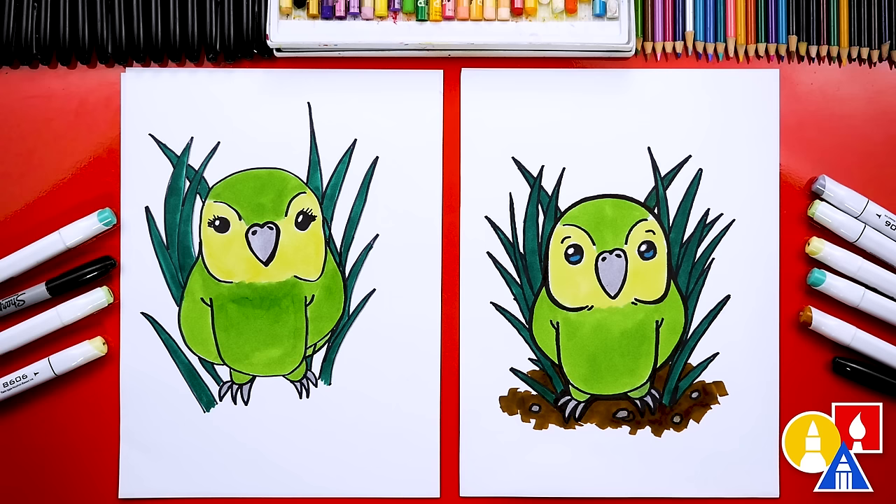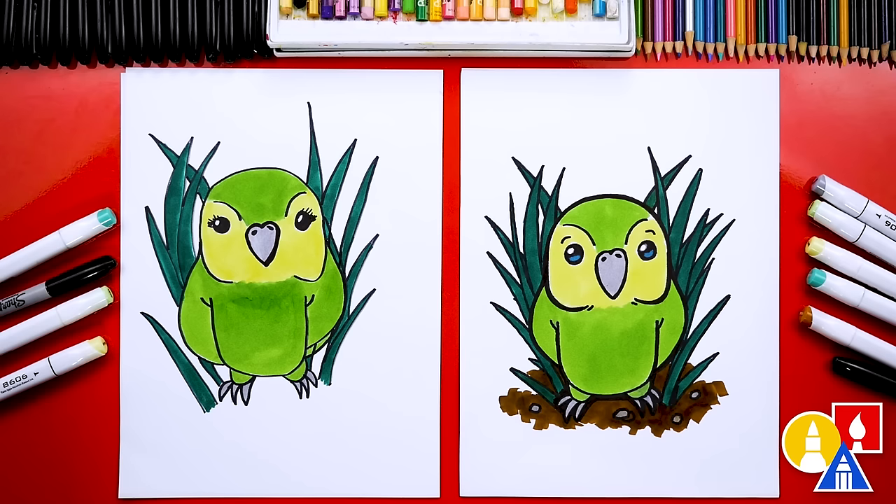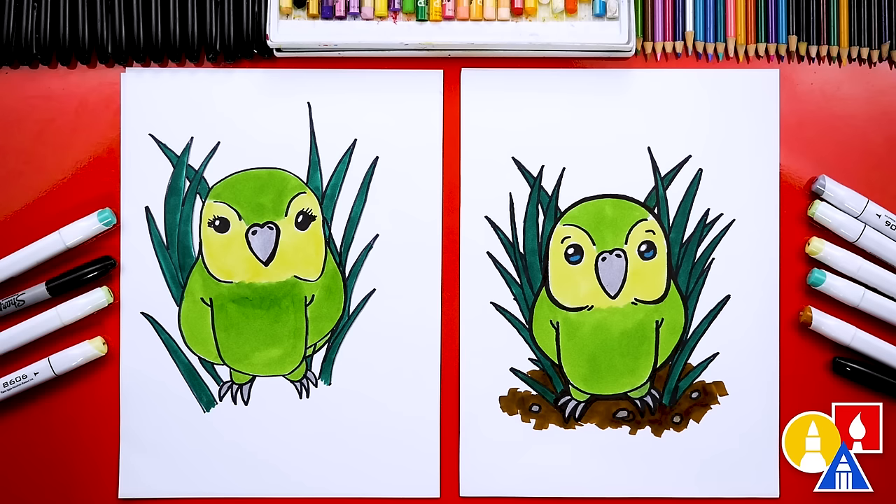We finished drawing and coloring our kakapos! I love saying that word — I really hope that's how you say it. I really like how they look all colored in. I hope our art friends will take time to color their drawings also. I even added a little dirt on the bottom with some rocks, but you could leave that off or change it — add even more grass or maybe more birds in the background. It could be a whole family of them. I also added eyelashes to mine to make it look cute.